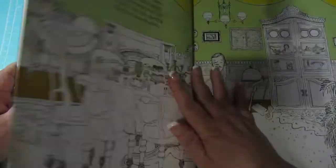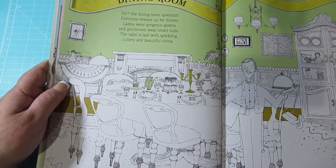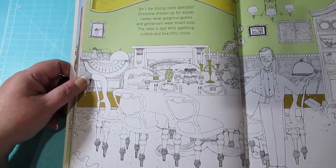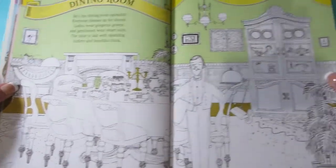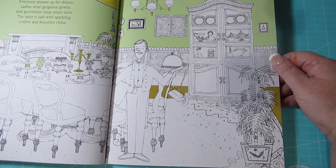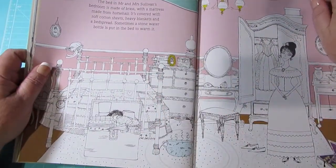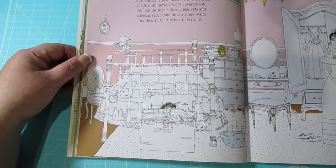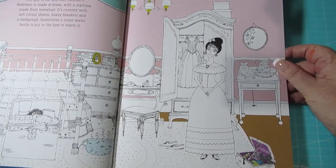At first I was like, oh, it limits your palette and all that sort of stuff. But then I think, well, we'll spin it around and it will just help you pick your palette. See, I'm trying to be positive. So we've got the dining room. And the butler — I've already forgotten what his name was, was it Mr Porter? And then we have the master bedroom. And then on this side we have Mrs Sullivan and her wardrobe and dressing table.